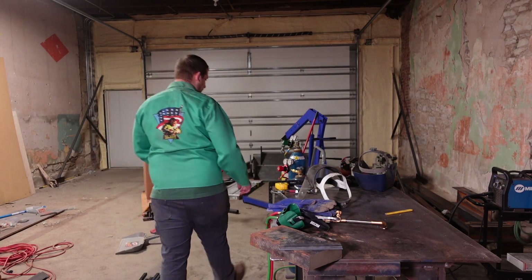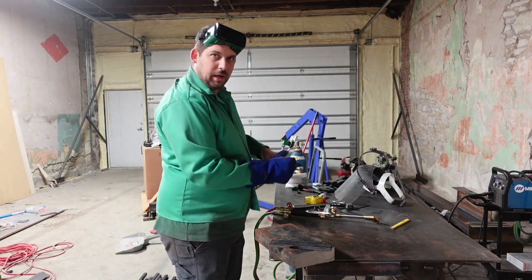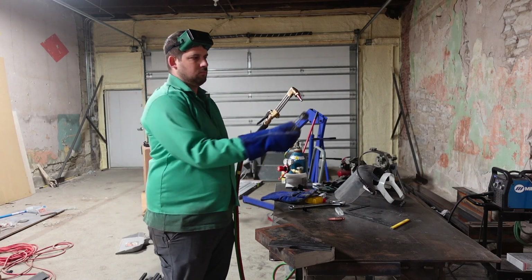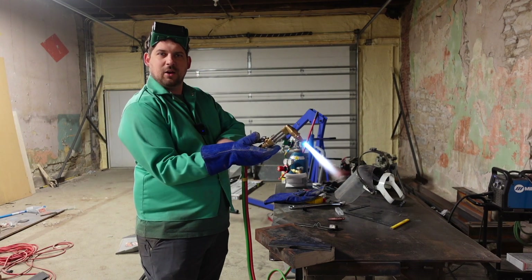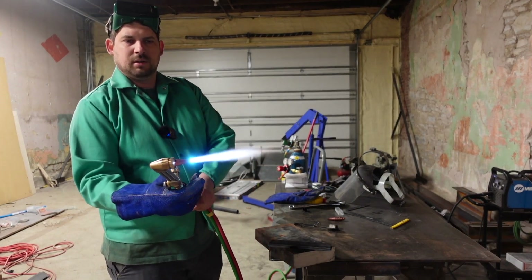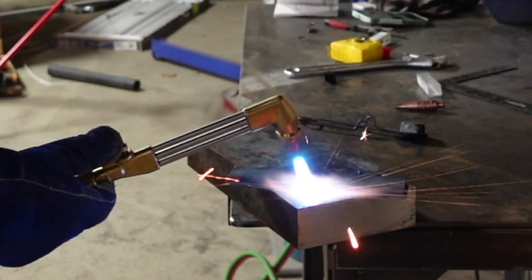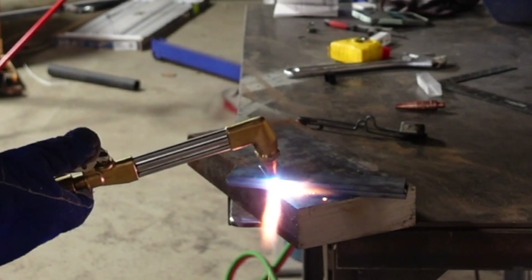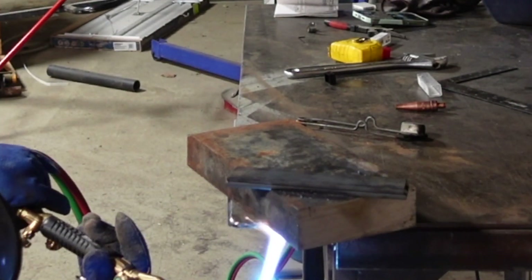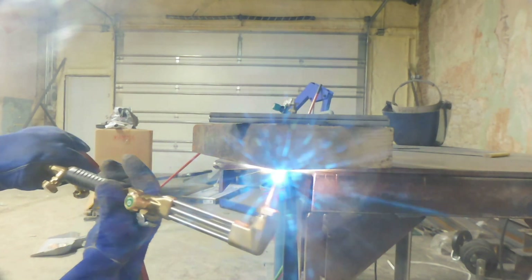Let's get started, let's give it a try. I got the oxygen all the way open here on the handle, control over here — got a neutral flame. When I pull the handle I got a neutral flame, so you're ready to cut.